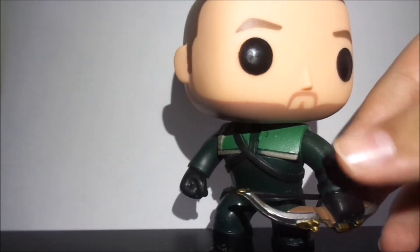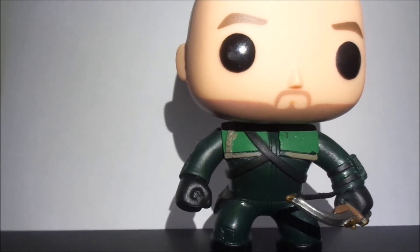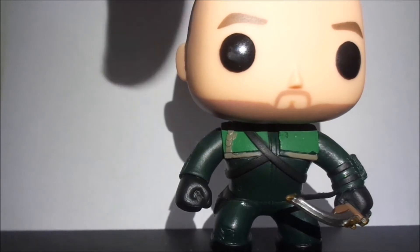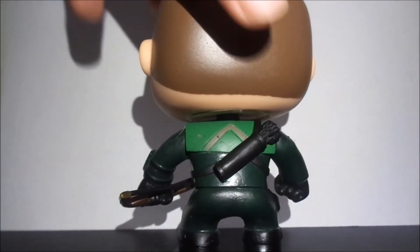When you turn him forward you can turn his head, and as you can see he has his green hood suit, his bow, black gloves, and black boots. Here is the other side.